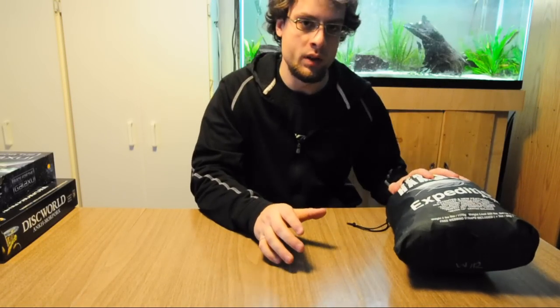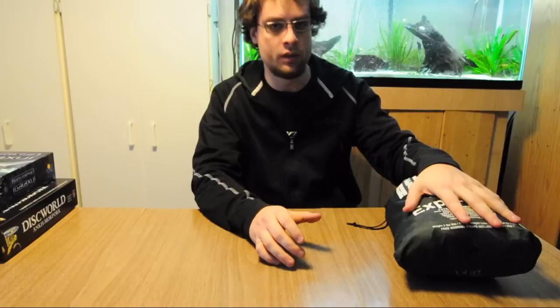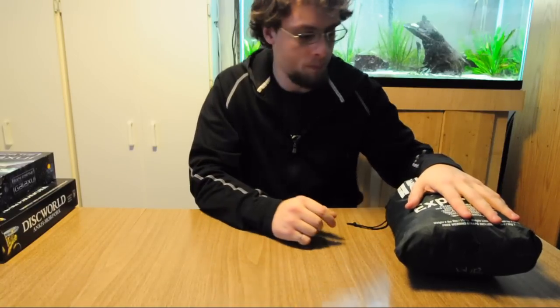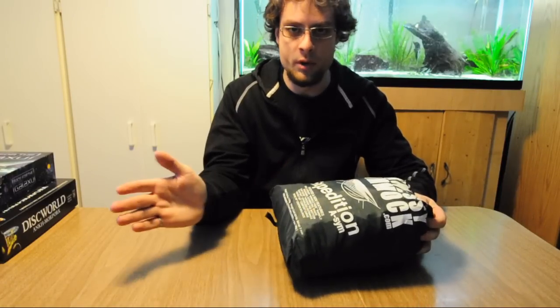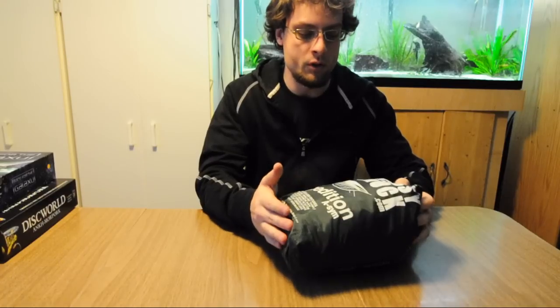This is a quick overview of the suspension system on the hammock that you'll see in a moment for the setup video. This is just a Hennessy Expedition bottom entry model, nothing special about that, just pretty straightforward.